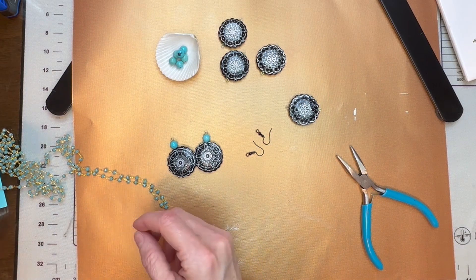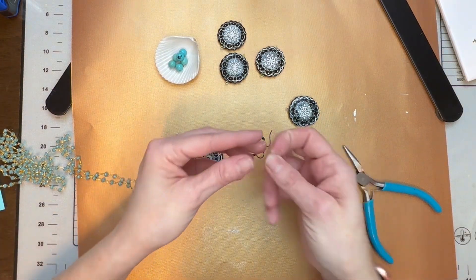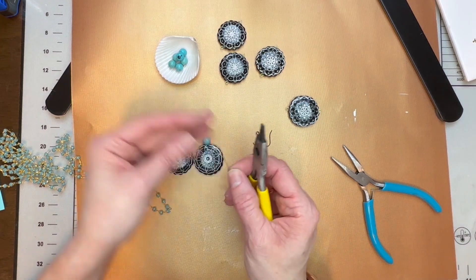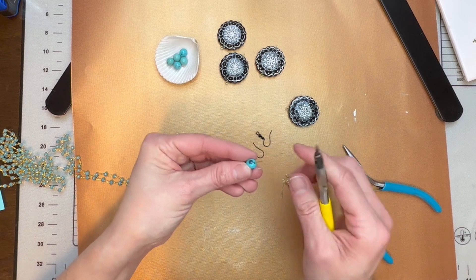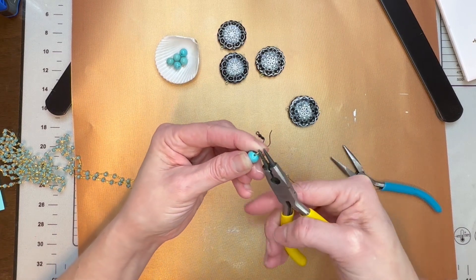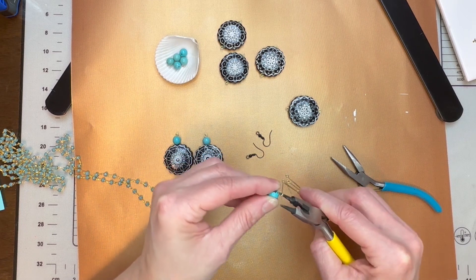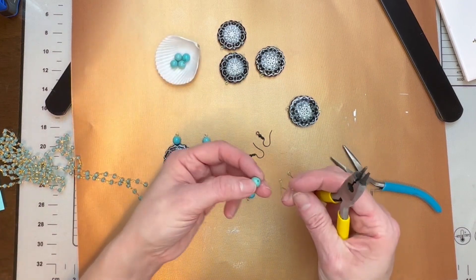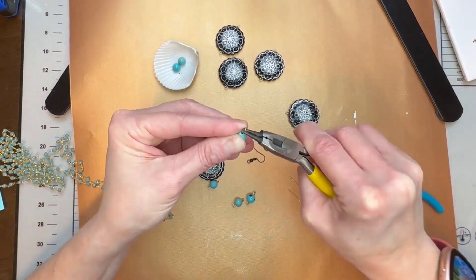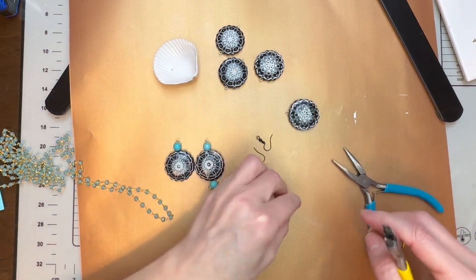Our next step is to get a few more of these little gold eyelets. Take your eyelet and your round needle nose pliers. Put the bead on, bend it one direction, then take it and bend it in the opposite direction. Do that with all your beads. Now we have those finished.